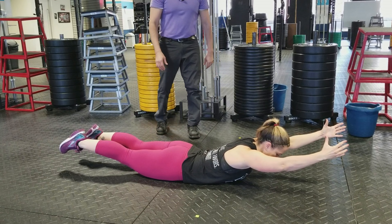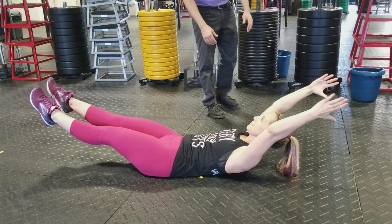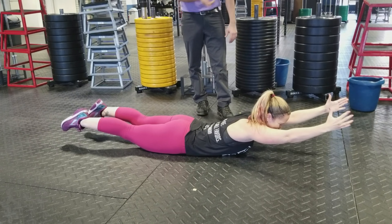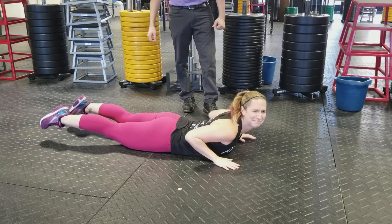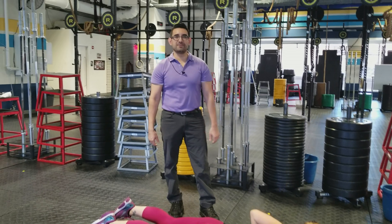Starting here, she's going to flip over to her back and then right back to her stomach. If she wanted to, she could go all the way across the gym with this move. That's something you can do on a daily basis if you feel you need some core strengthening, or if you have an injury that you're coming back from.